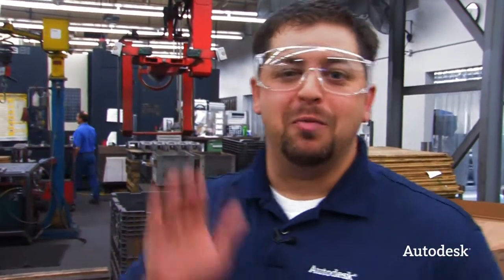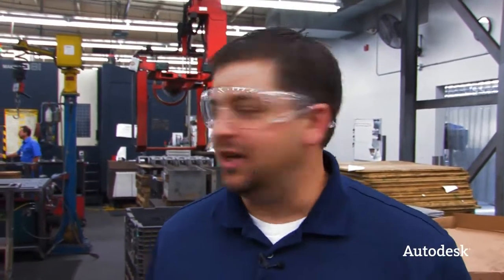We're in the machining area. This is really where I get excited — this is where the metal hits the metal. They're cutting steel, doing all kinds of great stuff with the engineering data.